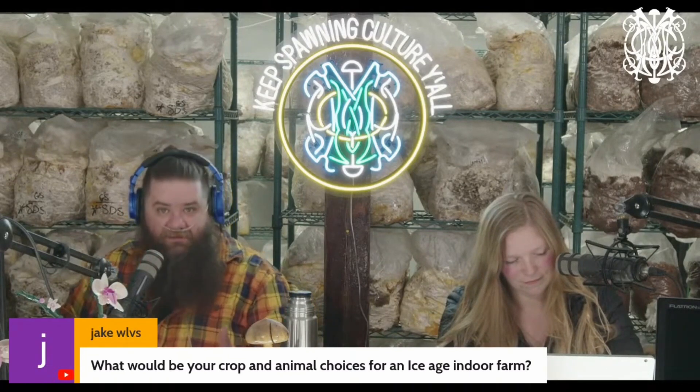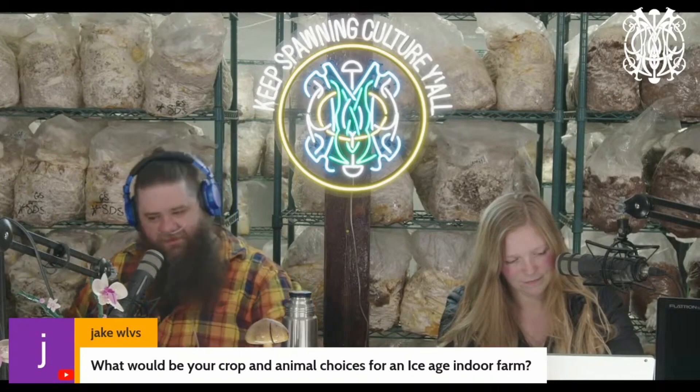Now you've got methane coming out. You've got fertilizer and waste products coming out the back side. This is the thing that excites me the most.